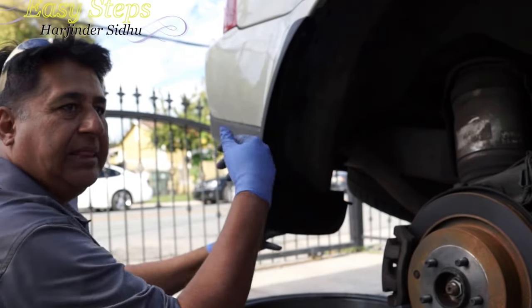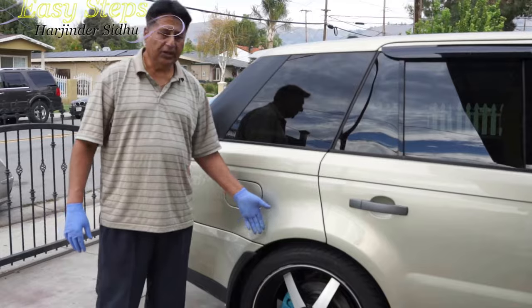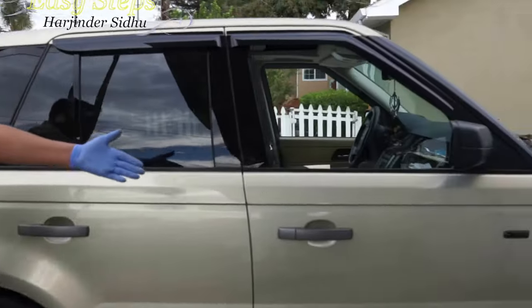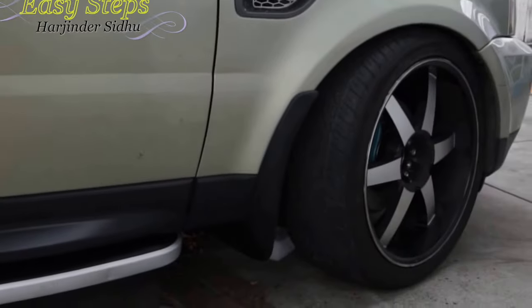And that's it! I'm going to do the same thing on the other side and then share the final result. The mud flaps are done - this is how it looks on the rear, and that's how it looks on the front.